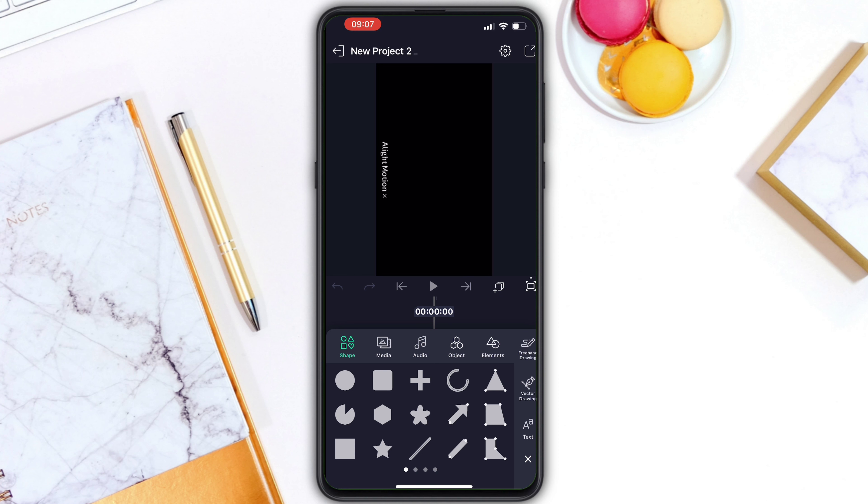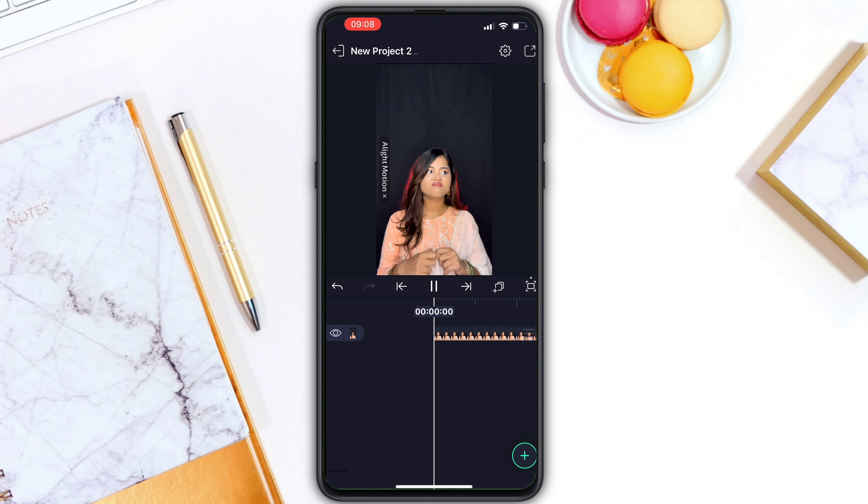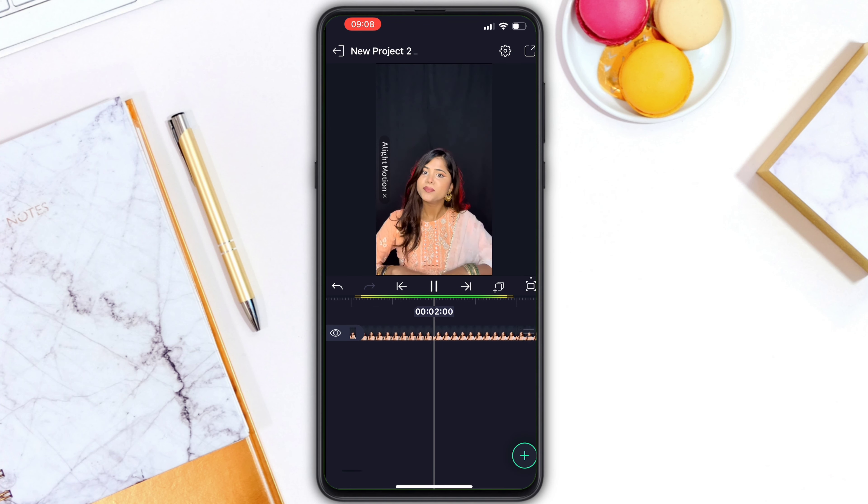If you click on Media, you can see the phone gallery. You can see photo and video options — you can select a video. You can also select a black background, or you can select and shoot your video.